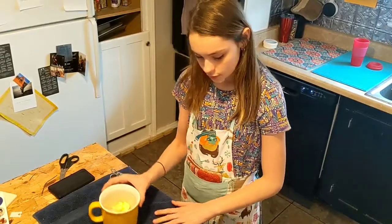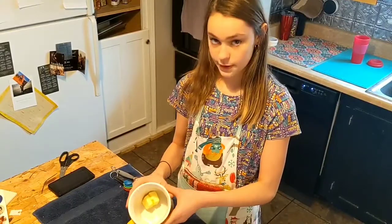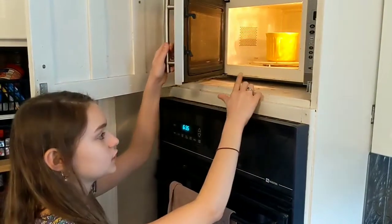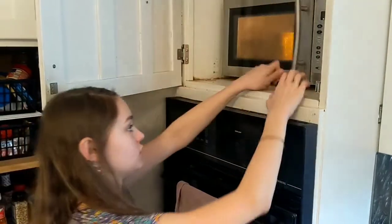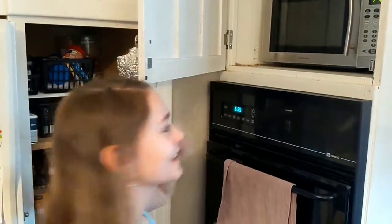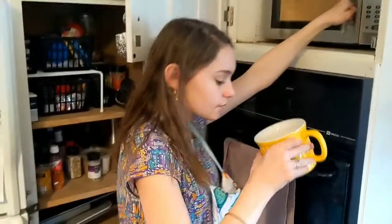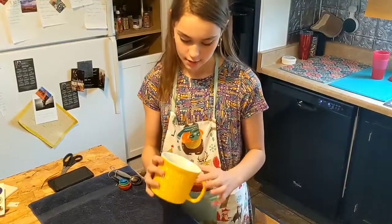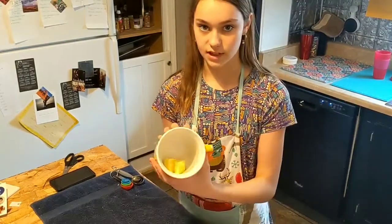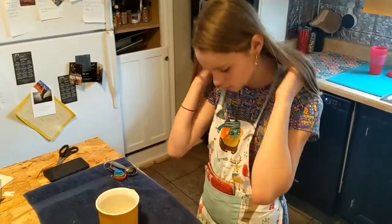First of all, you're going to need your ingredients. We have butter — two tablespoons of butter. Now we're going to put our two tablespoons of butter in the microwave and soften it for 12 seconds. Magic. And now we have our softened butter, and you can see that it's only melted just a teeny bit, and that's the perfect consistency.